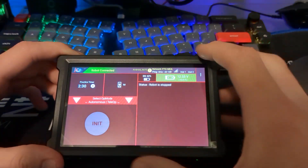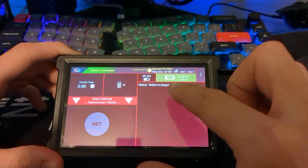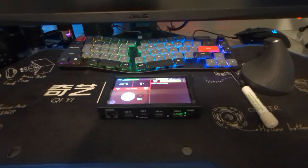Now that I'm connected, you can see some information like the driver station battery and the robot battery.